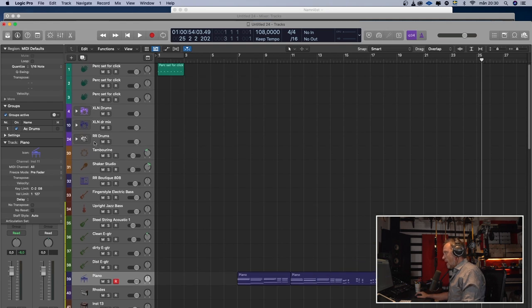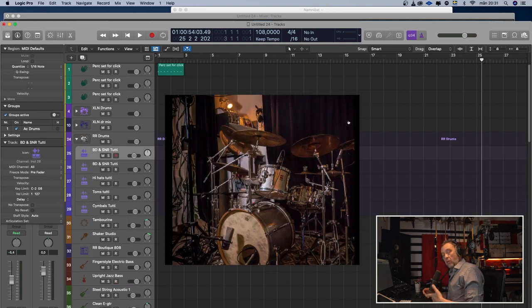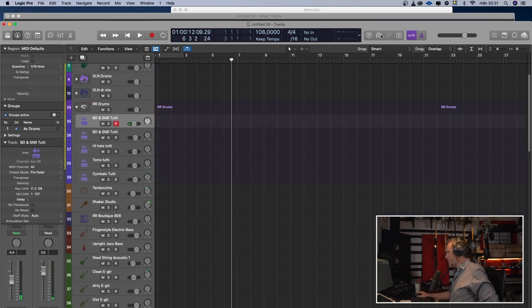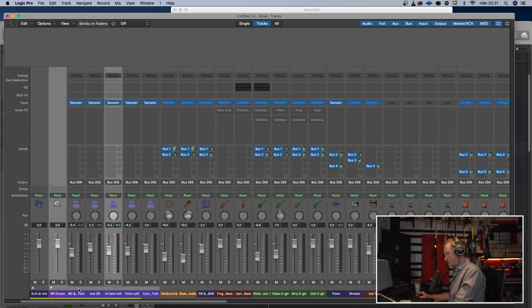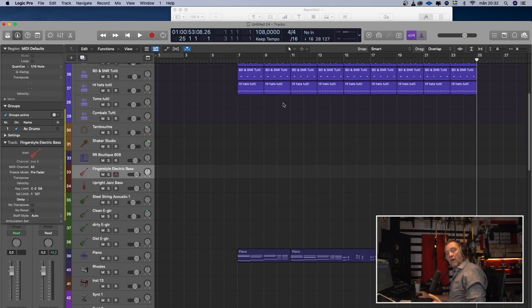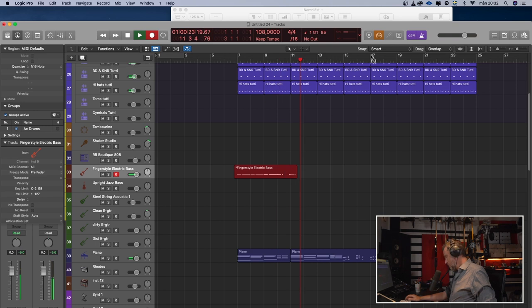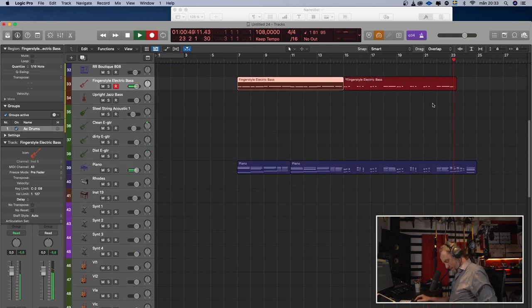Let's do some drums. I have my own drums — you can find them on my webpage — and I will only make a simple drum loop. Now we have a simple drum loop, a bass, and a piano, and the chorus sounds like this.